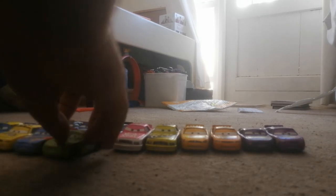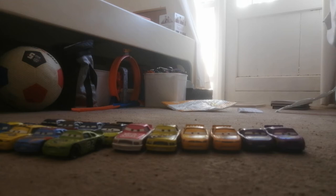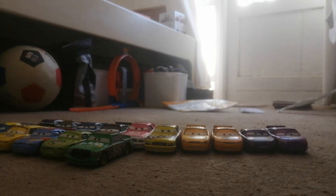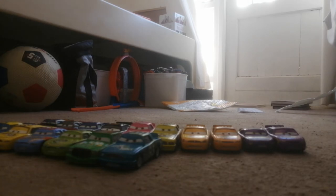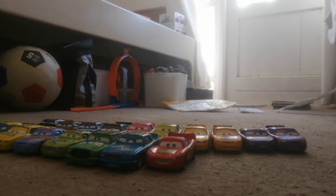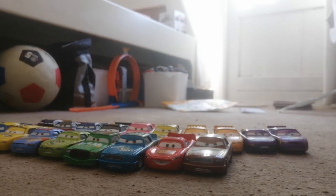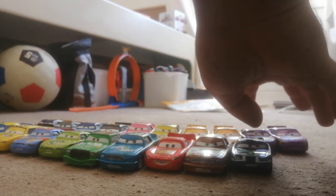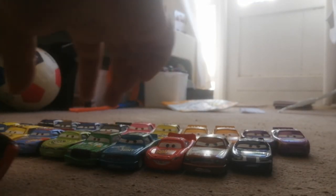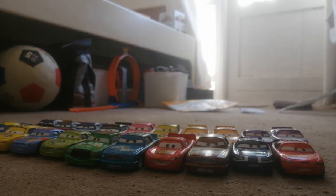Then we have Darren Leadfoot, Chick Hicks, Ernie Gerson, Lightning McQueen, Greg Candy Man, Kevin Shift Right, and — sorry about that — Todd Marcus.